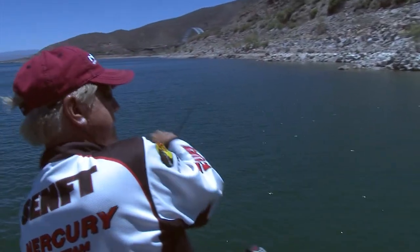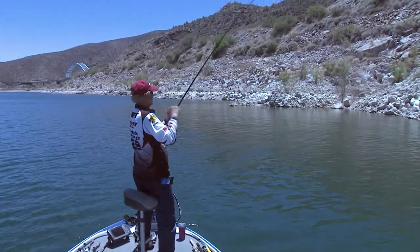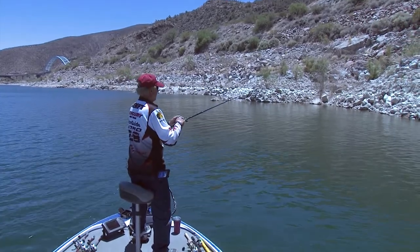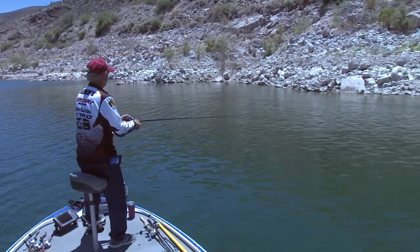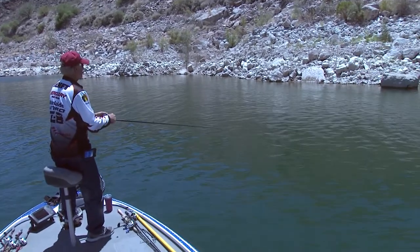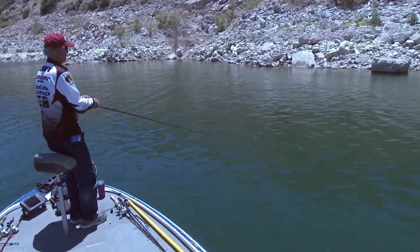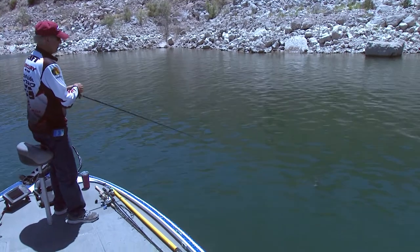Oh man, there he is! Get out of that tree — oh man, he's in the tree! Oh, he came out! Maybe I'll wind him in a little faster — oh, there he is! Oh, nice fish, this one is better than the last one! Oh yeah, I got a bunch of stuff from the tree on there — look at all that crap that was in that tree.